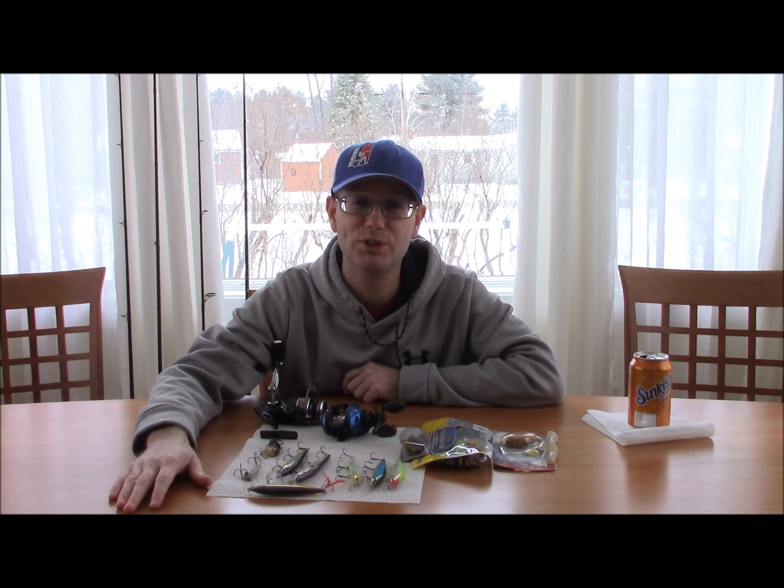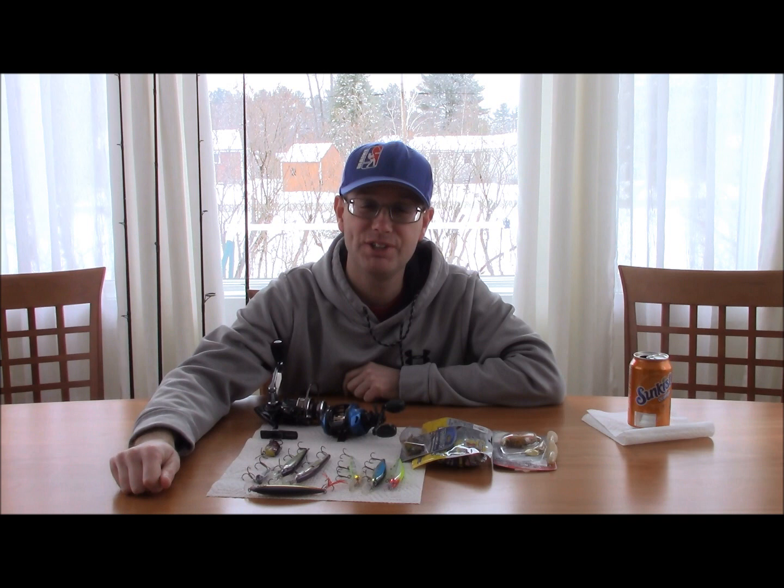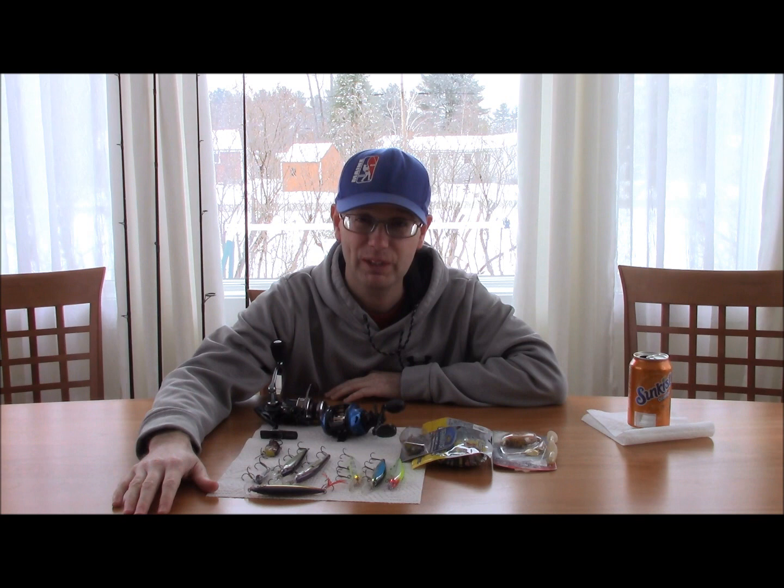Hi, my name is Justin Douglas with Northeast Fishing Adventures. We're here today to talk about some of the things that would work early in the year right after ice-out. It seems like everybody's been having questions about that, especially on the main open water fishing Facebook page.